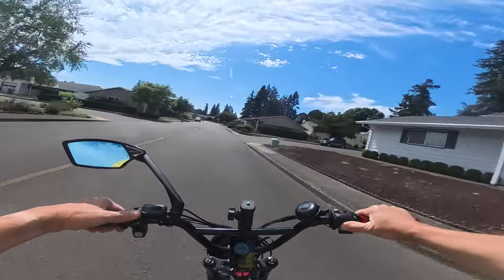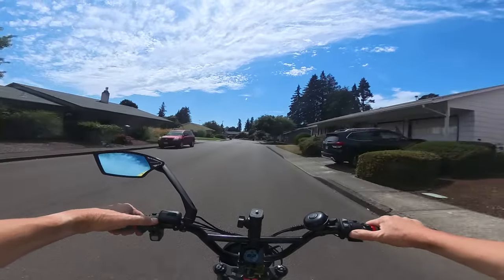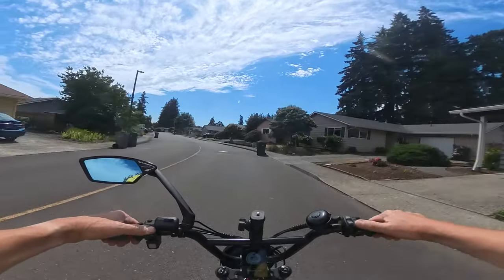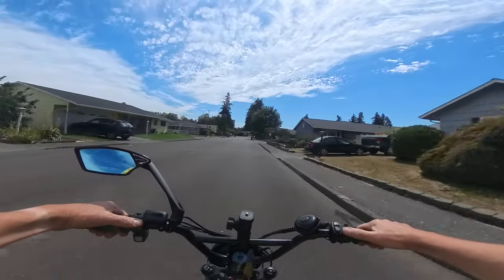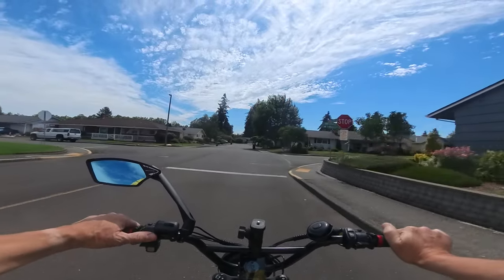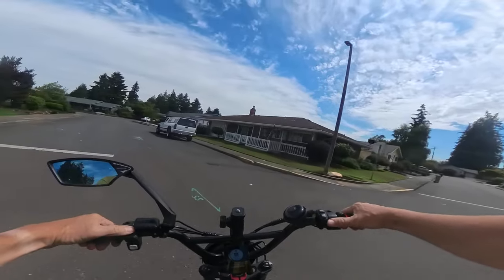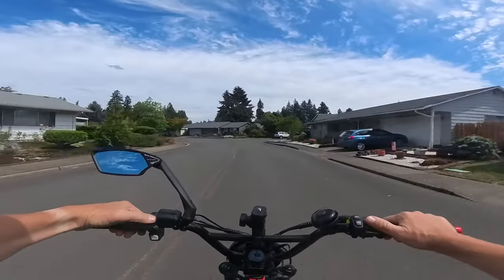I suppose someday I should do a range test to see how far I can get on the on-road mode, because if it's only using 624 watts maximum you should be able to get pretty good distance.